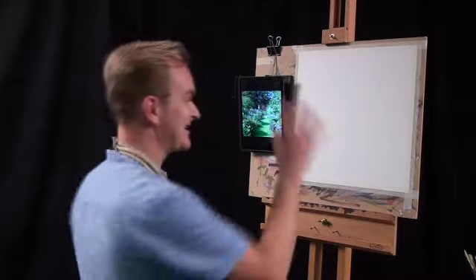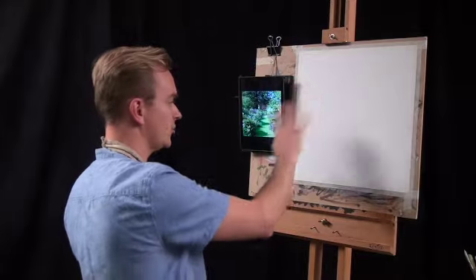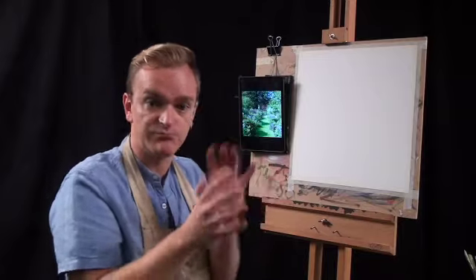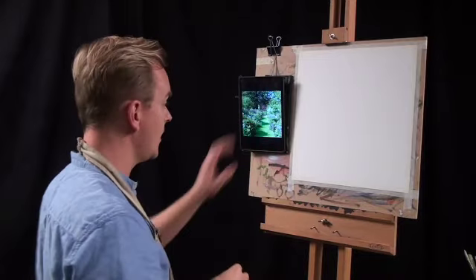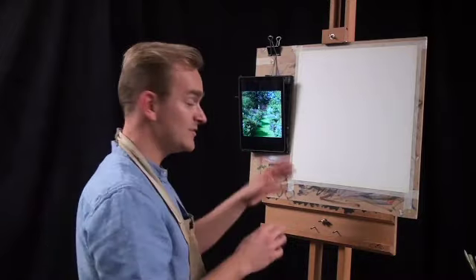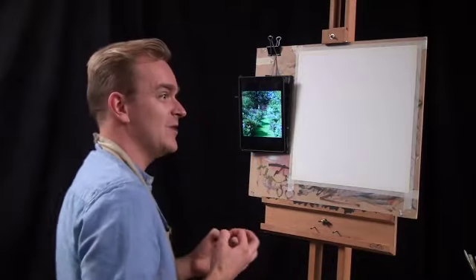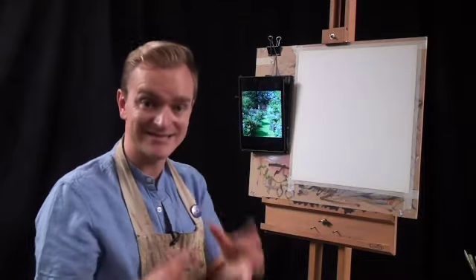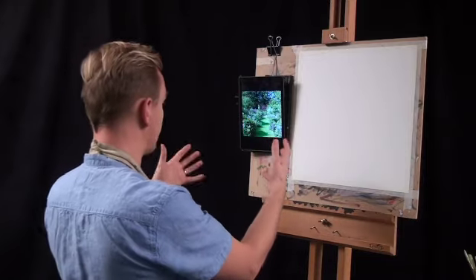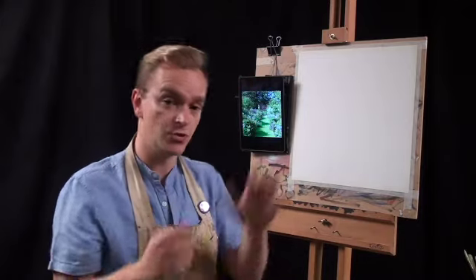The first thing we're going to do is kill the white of this canvas. I don't like working on a white ground — I think it's really nice to work on a colour ground so that at the end of the picture you'll see some of that colour radiate through a lot of those broken brush strokes. The colour you choose will very much affect the overall atmosphere. The image I'm looking at is a very bright sunny day with a lot of contrast.